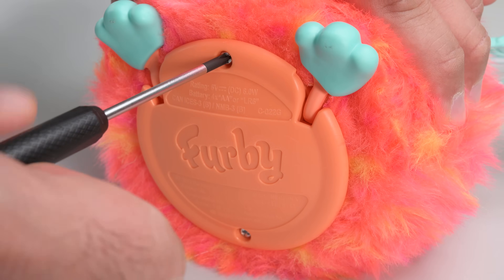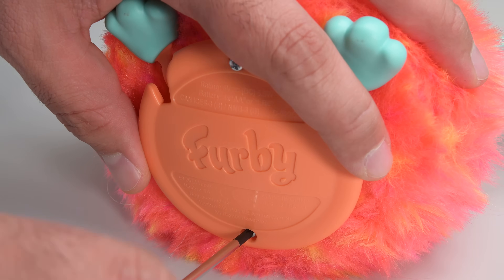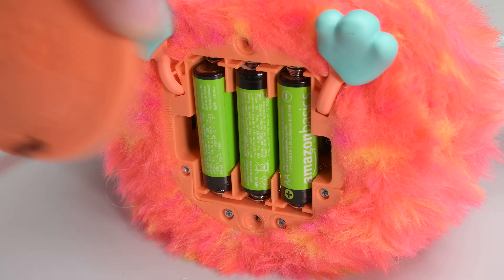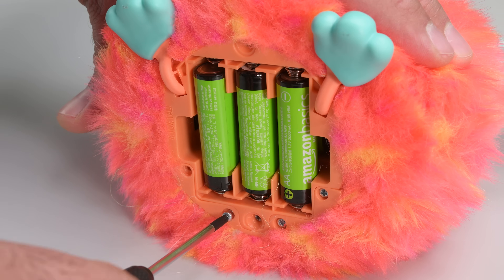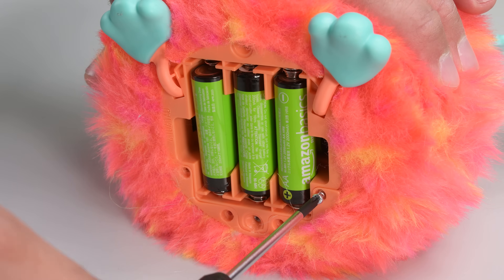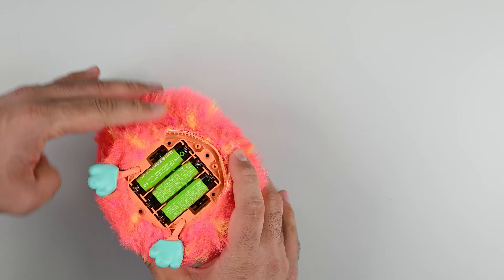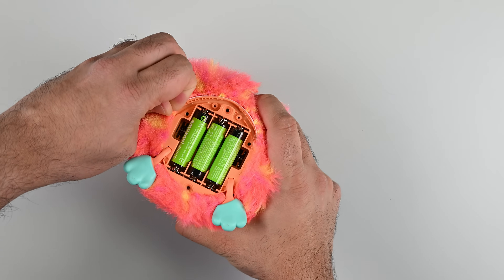I'm going to start with the most visible screws on the bottom, which releases the battery hatch. Furby doesn't seem to mind as I look for the most efficient way of skinning the beast. These four screws allow me to remove a bracket that at first glance appears to release Furby's coat, but all it does is get my hopes up for nothing.